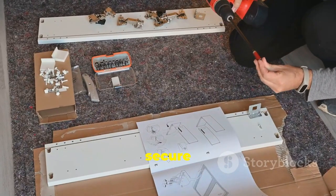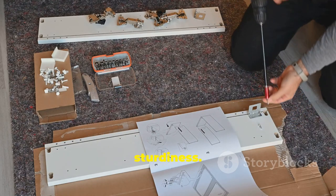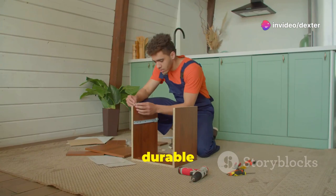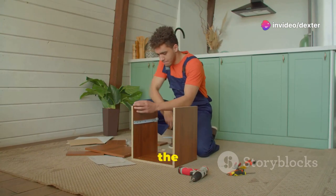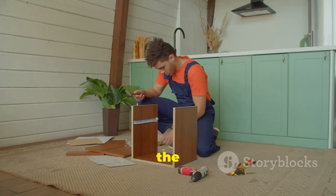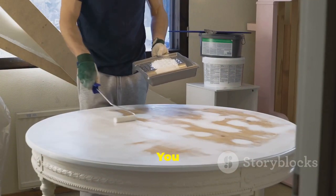To secure the bond, use your screwdriver to attach the tables together for extra sturdiness. This provides additional support and ensures your side table is durable and long lasting. Tighten the screws firmly, but be careful not to over-tighten as this could damage the wood. And now for the fun part — customize it!